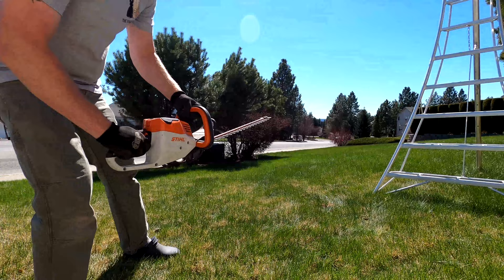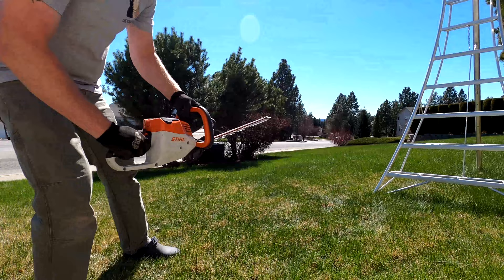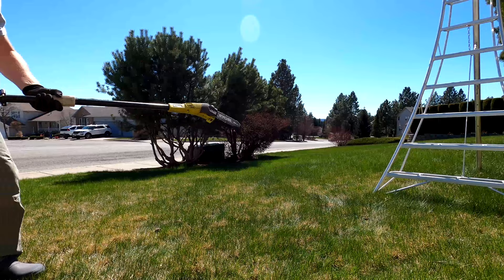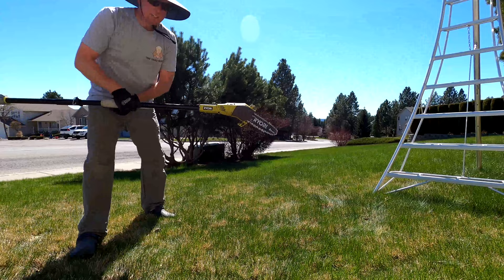Step four: giant shears. Step five: whole chainsaw. Just kidding. If this was my house though, I would cut all these down.